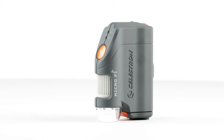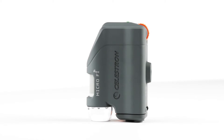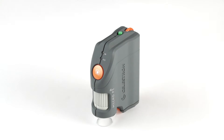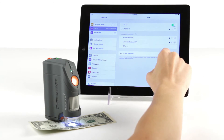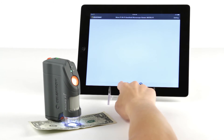Celestron's innovative MicroFi Wi-Fi microscope is the easiest way to save images and video of 3D specimens directly to your mobile device. Simply switch it on and MicroFi generates its own Wi-Fi network. Connect to the network through your settings. Launch the MicroFi app and you're ready to view a live stream on your device's screen.